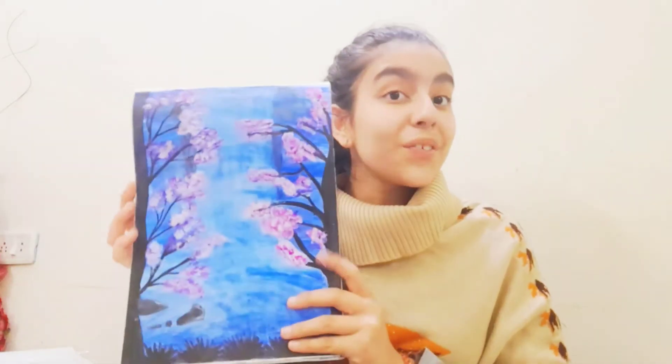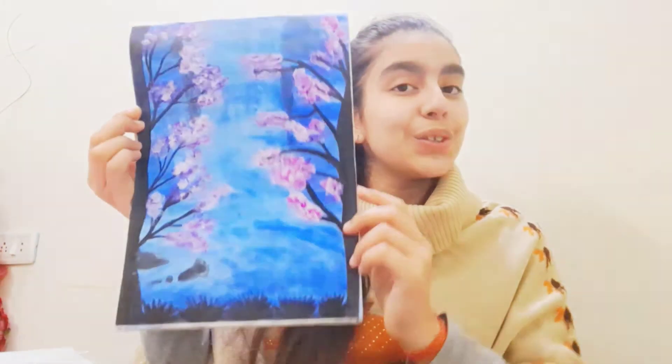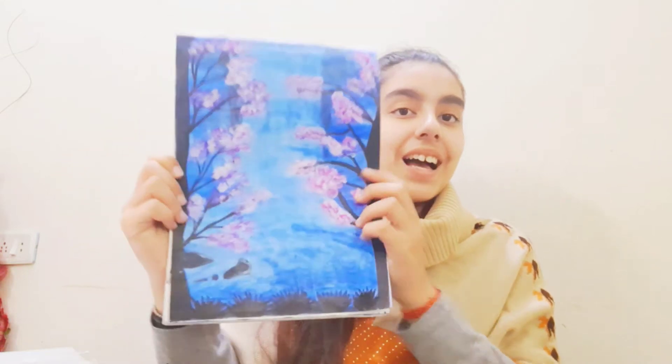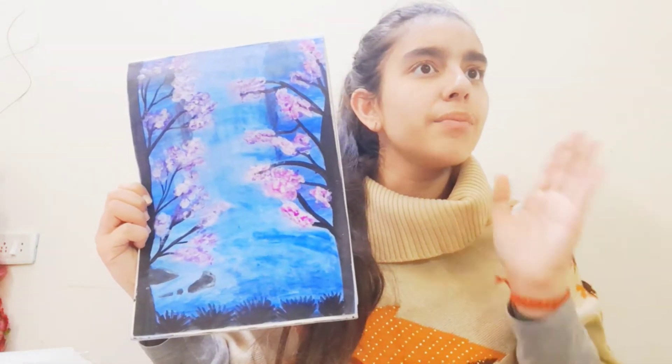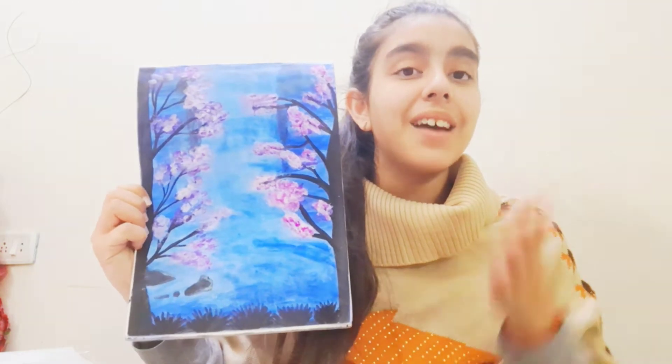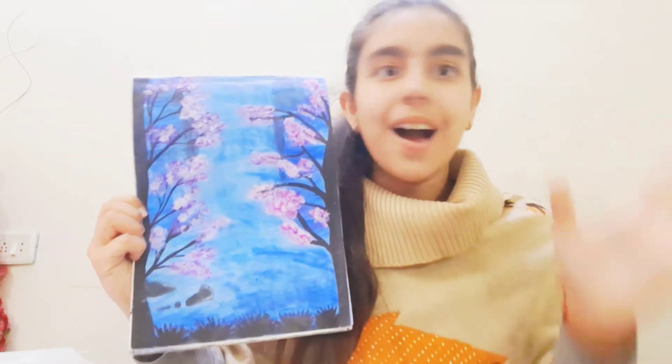I also created this painting — it's a waterfall scene. I think I created most of these scenes in black and white or in dark tones.